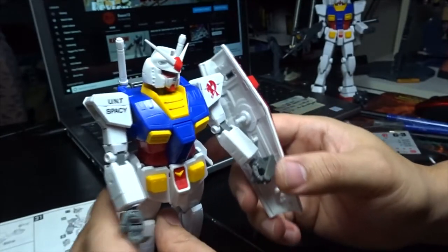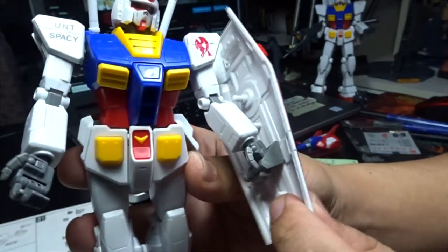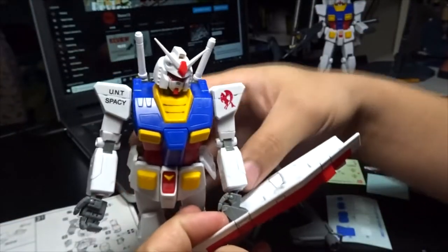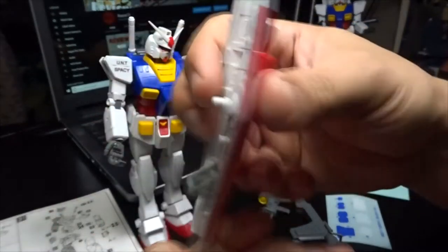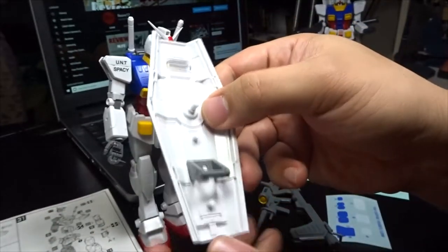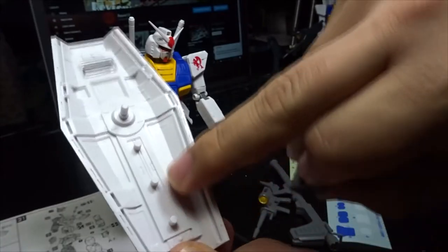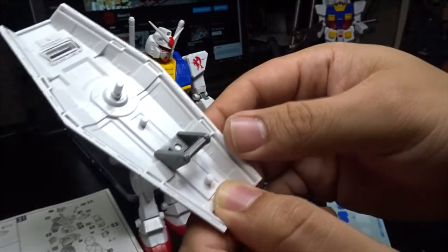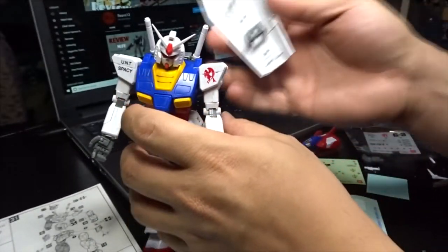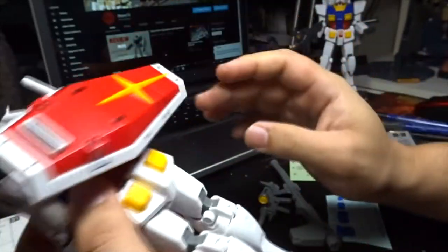Now for the shield — there is an issue: you can hold it but that's it, it's very basic for the shield. You have the handhold here — there are three parts — and this one you can maneuver the way you want and post it the way you want. If you want to put it at the back, there's actually a slot there for your shield, and you can move it the way you want.